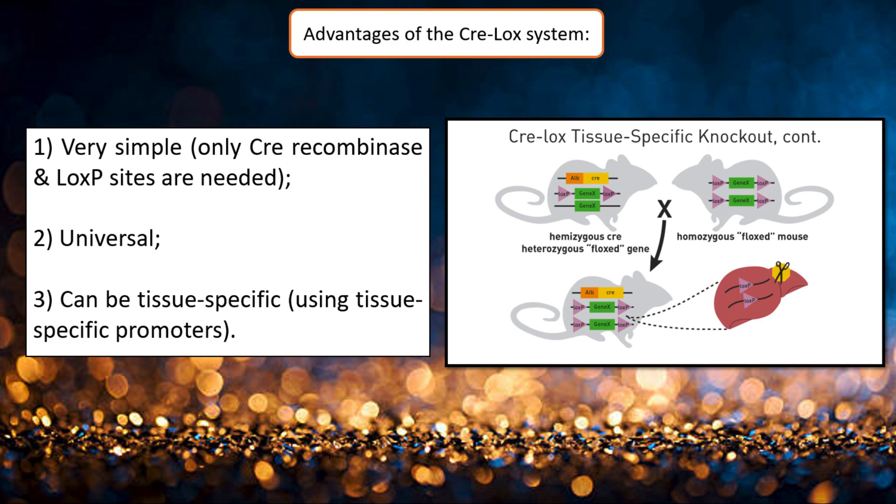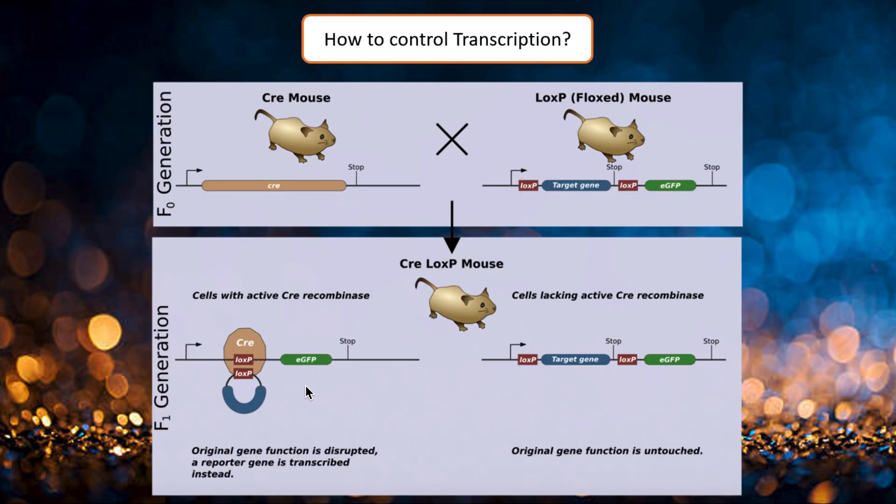What is so great about it? It is very simple since we need just Cre recombinase and loxP sites — no special cofactors are needed. It is universal, and of course it can be tissue-specific due to the possibility of using tissue-specific promoters. So, how can you control transcription using it?